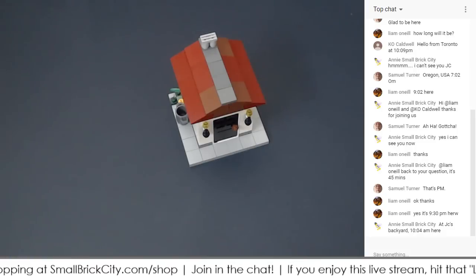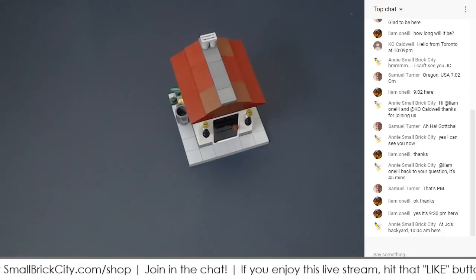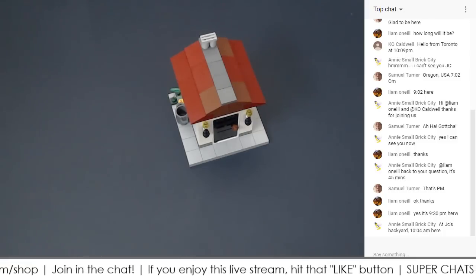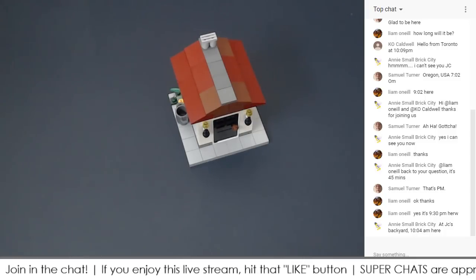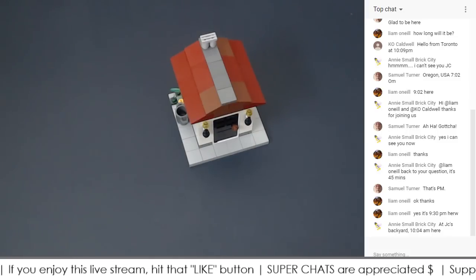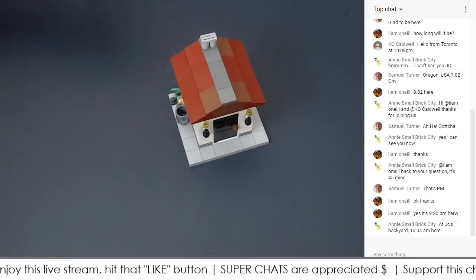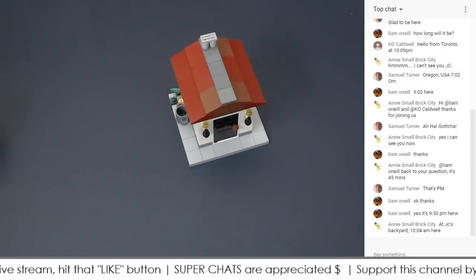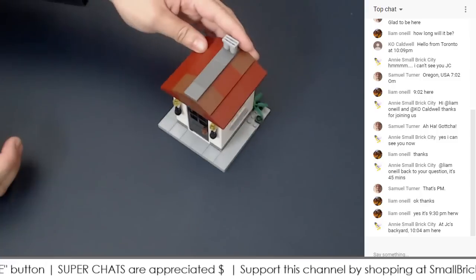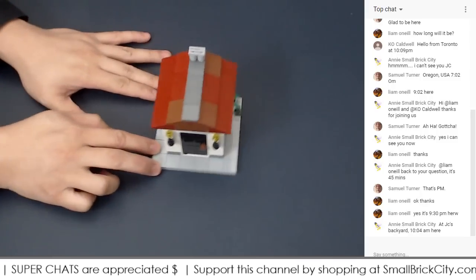With that out of the way, why don't we get started? I'll be taking questions midway and at the end of this live stream, so stick around and save your questions for later. The first thing we're going to discuss is how to attach modular style roofs onto buildings.